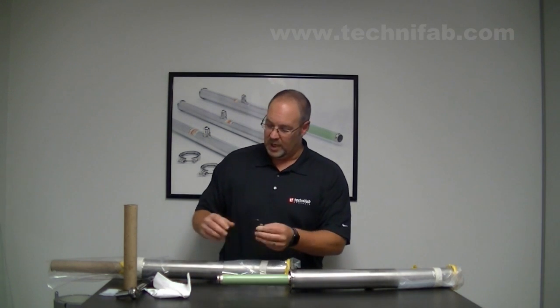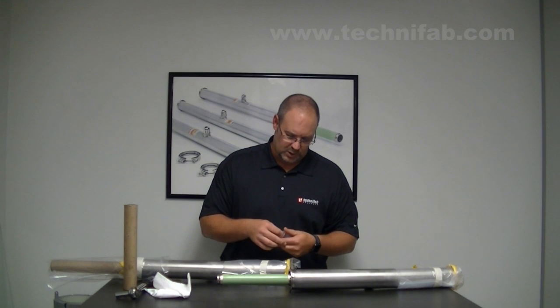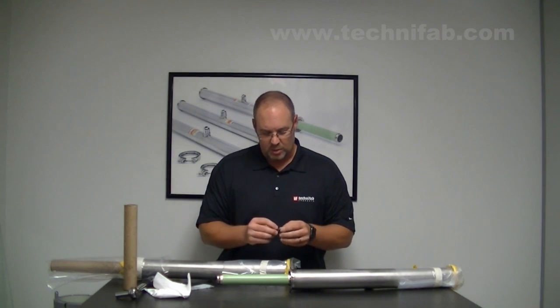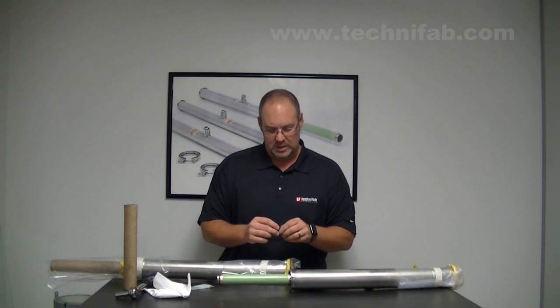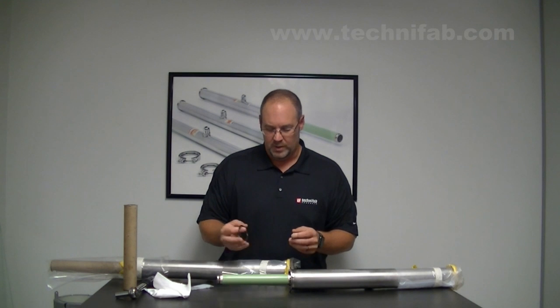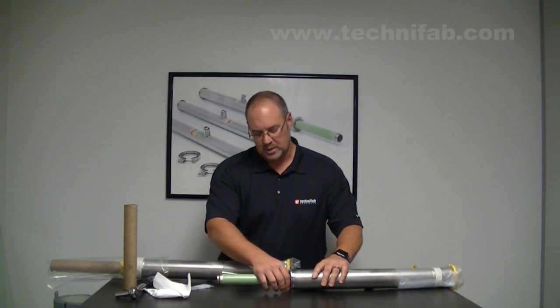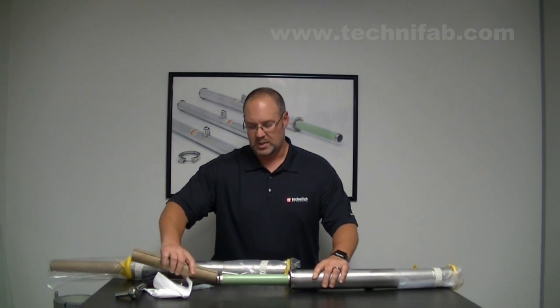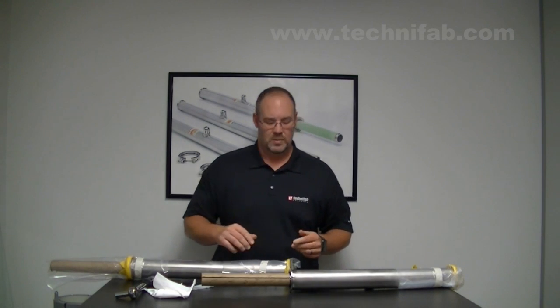Once you have the o-ring out, you're going to take a small amount of vacuum silicone grease and grease that o-ring — just a real light amount, just enough to keep the bayonet moist. You'll see a light shine on the o-ring itself. Slide that back into place, and then we like to slide the bayonet protector back over to protect it as you're moving it through assembly, getting it into the clevis hangers or wherever it may be. This piece is now ready to go for assembly.